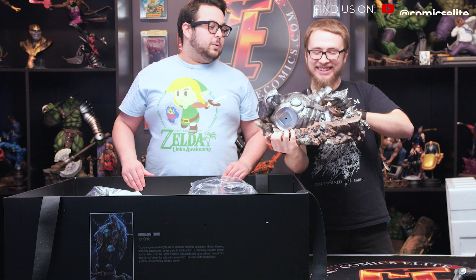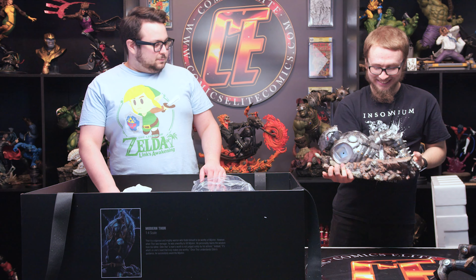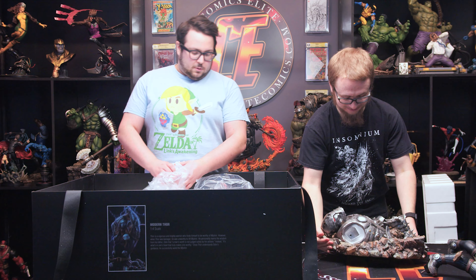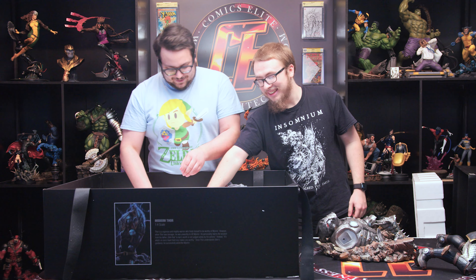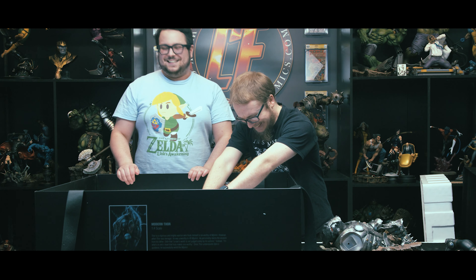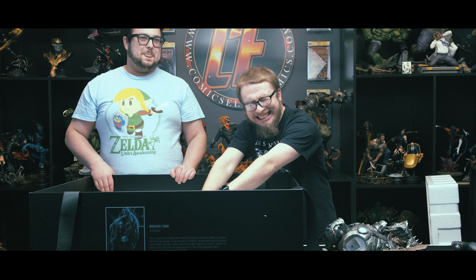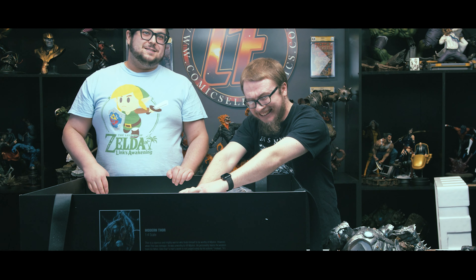It's actually a really nice statue, a lot of attention to detail. And then this thing — I don't know if I'm gonna be able to lift this, it's pretty heavy. I gotta use two hands for this.